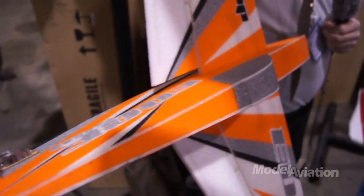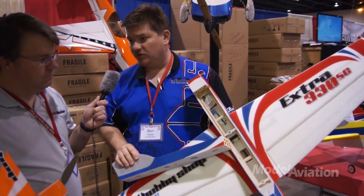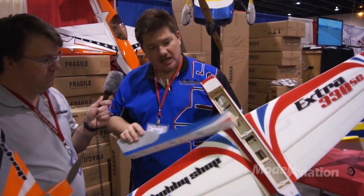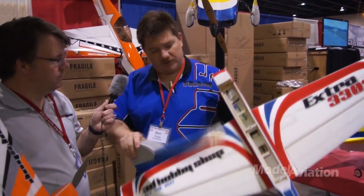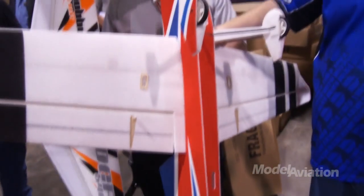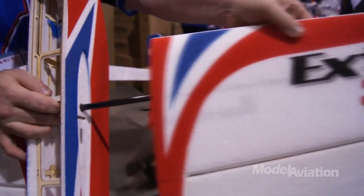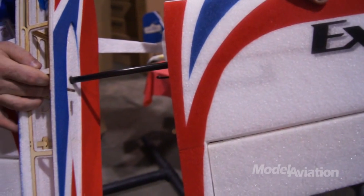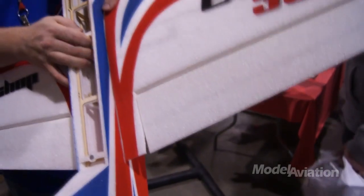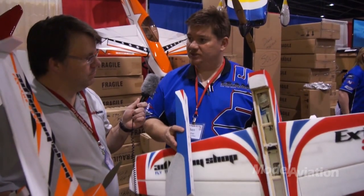I'm going to take the canopy hatches off the airplanes to show that what we have is a hybrid EPP and plywood structure in the front to hold all the gear, to hold the motor, give you a battery tray area. The rest of the airplane is EPP and carbon. There are carbon stiffeners buried in the EPP surfaces — the ailerons, elevators, rudders. We have removable wings on the 48-inch size that ride on a carbon wing tube. The fuselage and wings are pre-assembled and it uses the same equipment as our four-foot balsa airplanes.